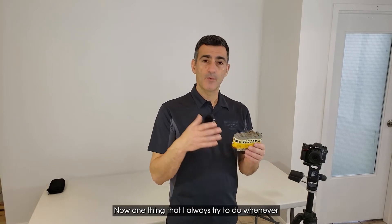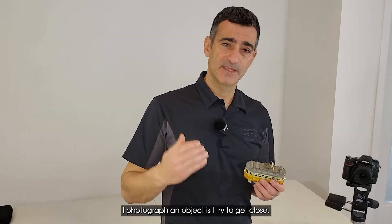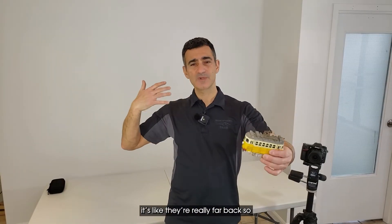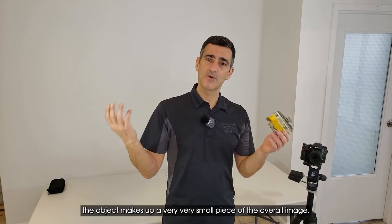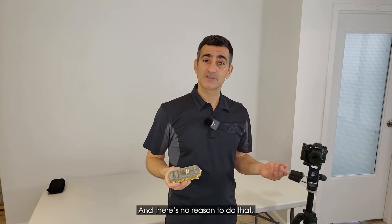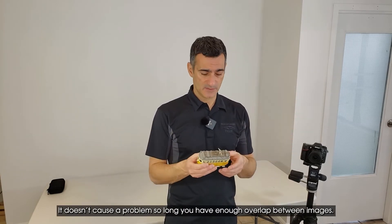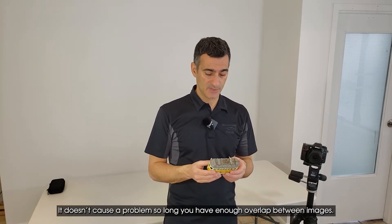One thing I always try to do whenever I photograph an object is get close. I've seen a lot of people take photographs where they're really far back, so the object makes up a very small piece of the overall image, and there's no reason to do that. In fact, I'll often get so close that I'll cut off parts of the image — it doesn't cause a problem as long as you have enough overlap between the images.